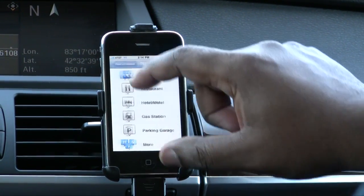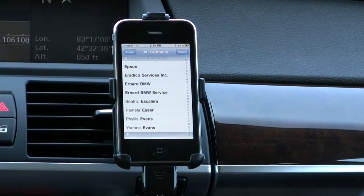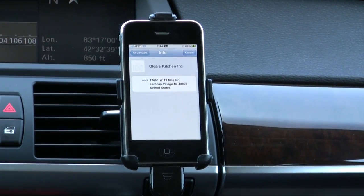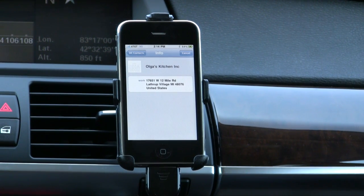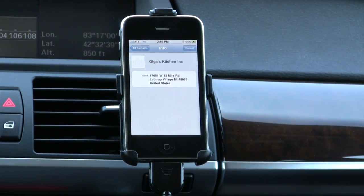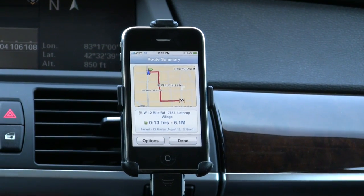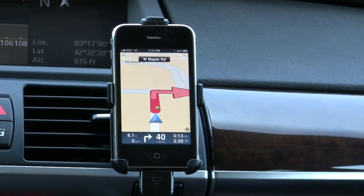Going to contacts — one of my favorite features of these apps is that you can use your contacts as the address. I'm going to type in Olga's Kitchen, which brings up the address. As of recording, this was a bit buggy — some contacts' addresses would work, some wouldn't, with no apparent reason why. Tapping the address that does work gives me route information: the estimate, time to get there, how many miles away, and hitting done, it's ready to go.